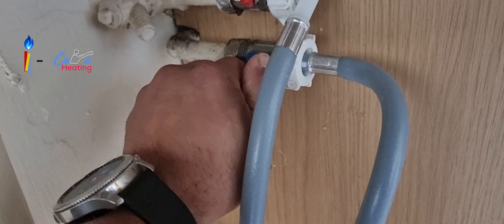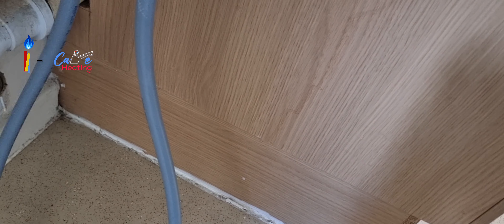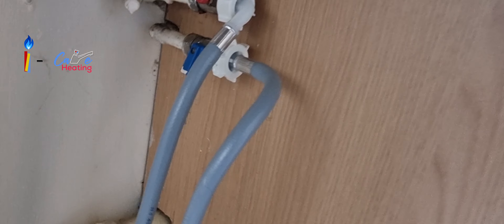Then I turned both isolation valves off, disconnected the hose from the hot water isolation point, connected it back to the washing machine, and turned the cold water supply back to the washing machine.